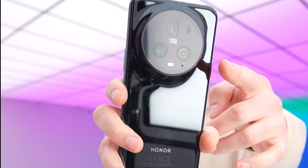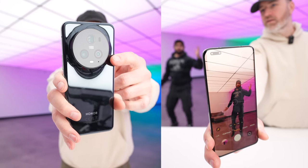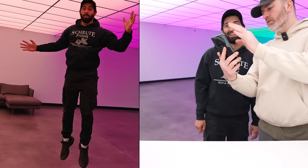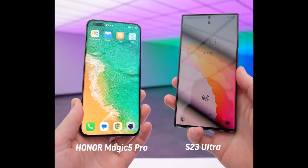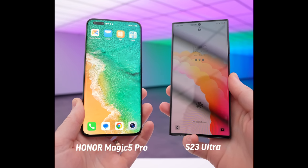The Magic 5 Pro has a really cool camera feature called AI Motion Sensing Capture. The way this works is you enable the feature and when an action takes place, the photo is captured automatically. Testing it with something airborne — it got it! Works great.